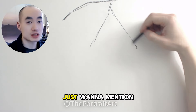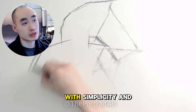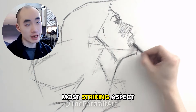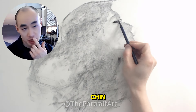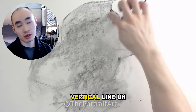Hey guys, Pochard here. Just want to mention that drawing the profile of a female face can be approached with simplicity and precision by focusing on key alignment points. One of the most striking aspects is the alignment of the top of the lips, bottom of the lips, and the chin, which often align to form a near straight vertical line.